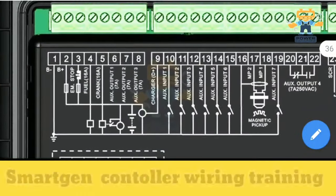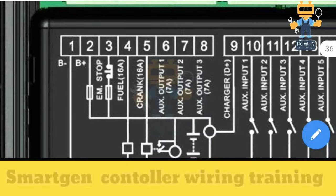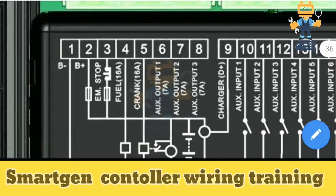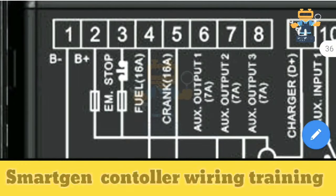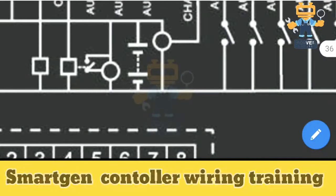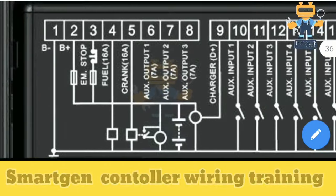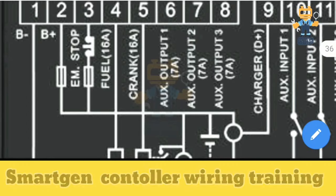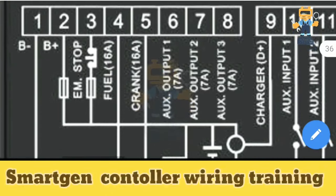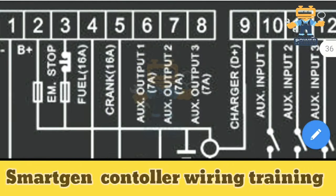We'll start from terminal number one going in sequence. On terminal number one it's written B-, meaning battery negative — we will connect our battery negative supply wire directly from the battery. On number two it's B+, battery positive supply. This terminal connects through a fuse directly from the battery. In parallel on the same wire, we use a normally-closed emergency stop push button in series with the fuse, which supplies terminal number three.